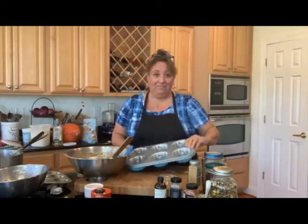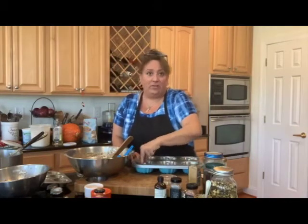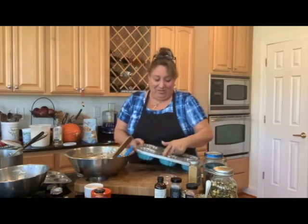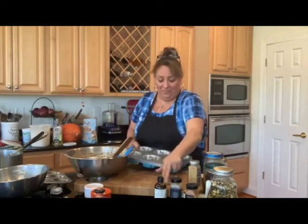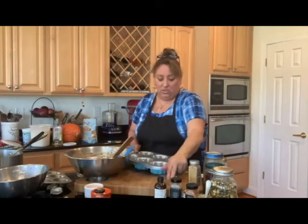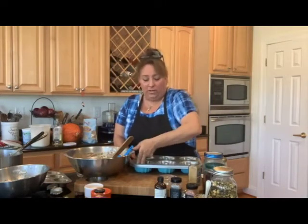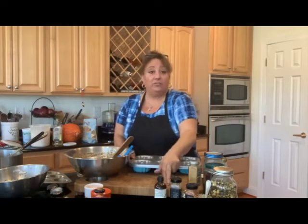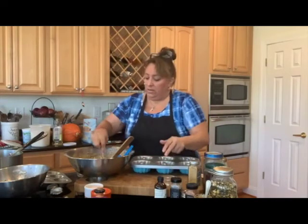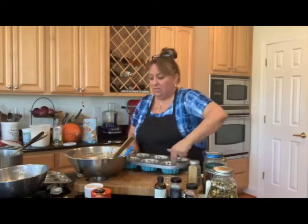Now I'm going to make one set of cute little baby bundt ones because I want to give some to my neighbor — she gave me muffins, so I'll try mine first. Never give a gift unless you taste it first! Some people oil and flour their tins, some people just oil. I used to always oil and flour, but if you just oil it, it actually comes out really nice.